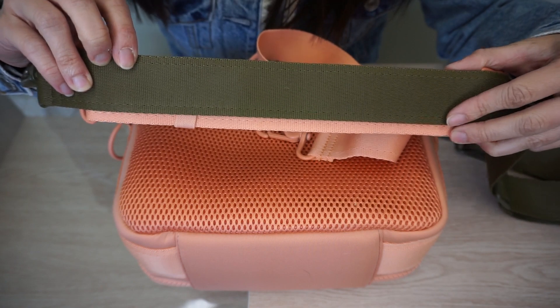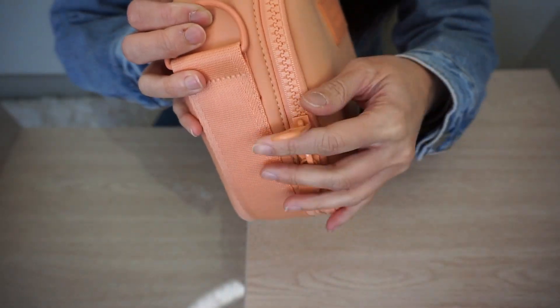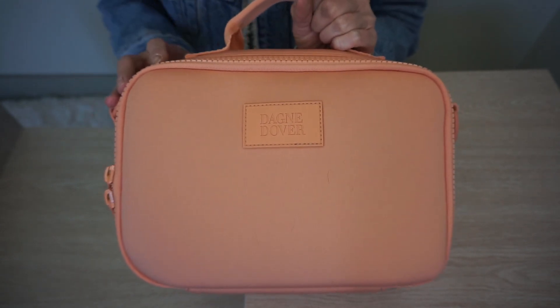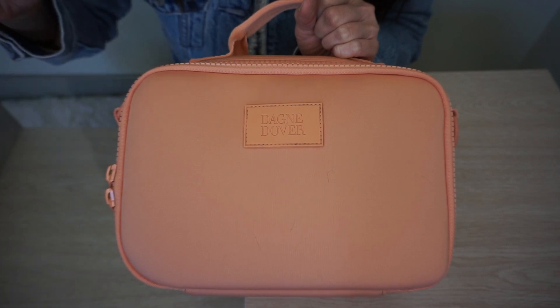Here's a strap comparison between the Landon Carryall and the Axel Lunchbox. You can see the Axel Lunchbox strap is much wider than what you get with the Landon Carryall. The Axel Lunchbox does have double zipper pulls, but I noticed these zippers are not the smoothest — not as smooth as my Landon Carryall or any of my other Dagny Dover bags.